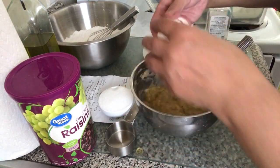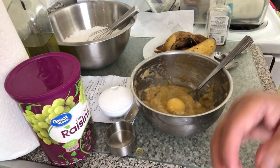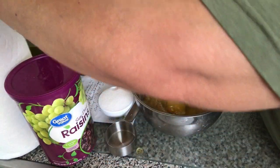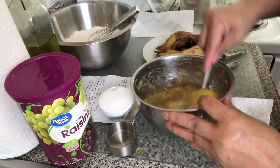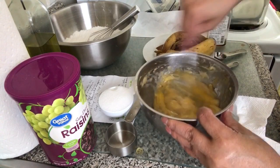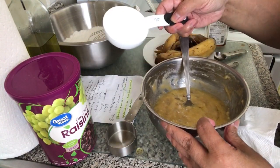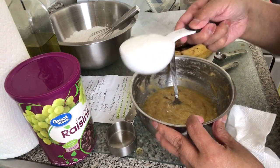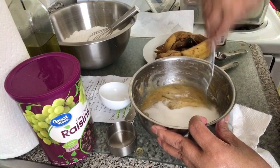Let's add egg — 1 egg. And 1 third cup of sugar. Just 1 third because the banana is already sweet.